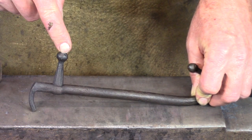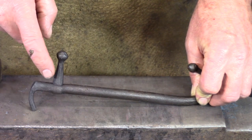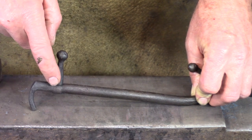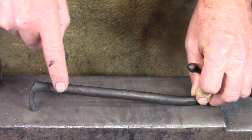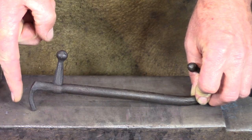I'm going to punch for the handle - I'm going to punch for 5/16. When I drift, I'm going to drift from both sides. I'm going to be very careful not to stretch the bottom side, so I'll drift from both sides and get my hole where I want it to be.